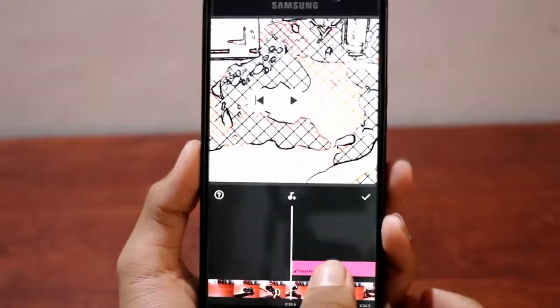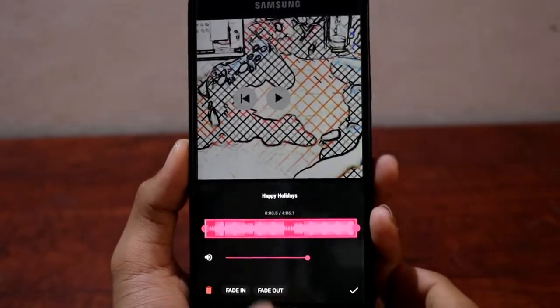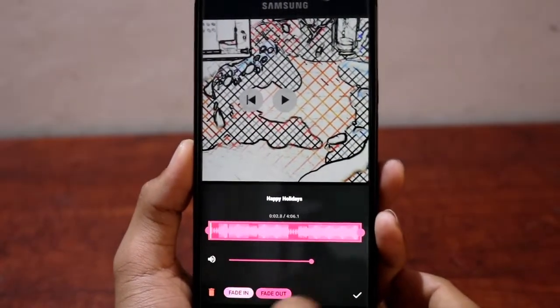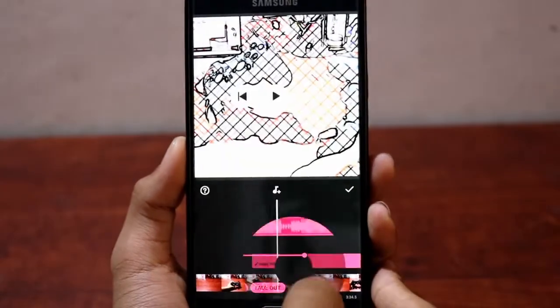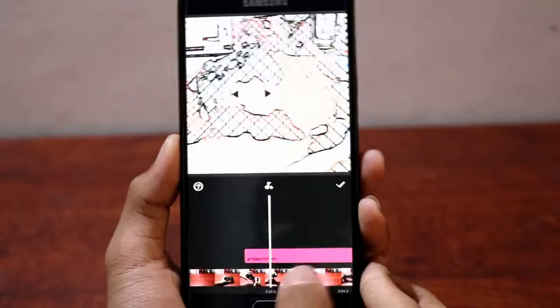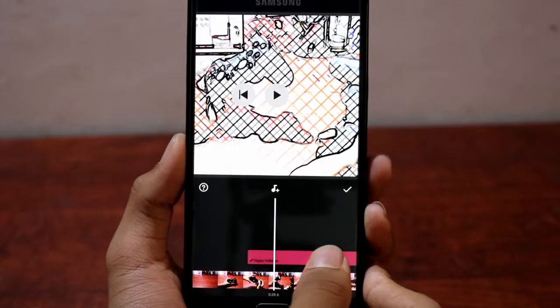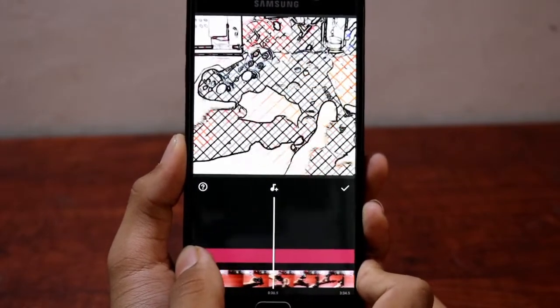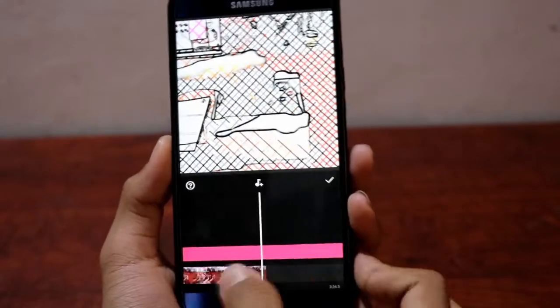You can adjust where in the video the music starts, make it fade in or fade out, adjust how much of the track you want, and control the volume of the music. You can also control the volume of the original video audio. Let's add this track to the beginning of the video — and there you go, you've got your music.